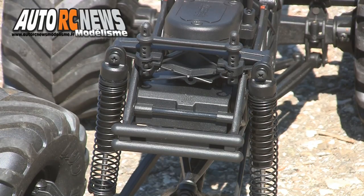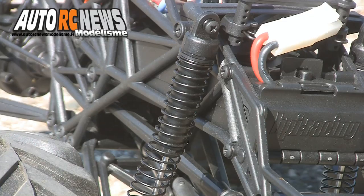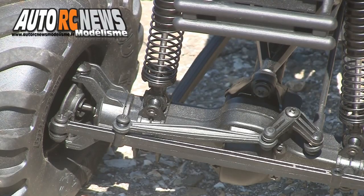Pour gagner en efficacité, le Willi King dispose d'amortisseurs hydrauliques à grands débattements et à gros volumes d'huile brassée. Ces derniers sont fixés directement au bas des ponts pour augmenter les débattements.